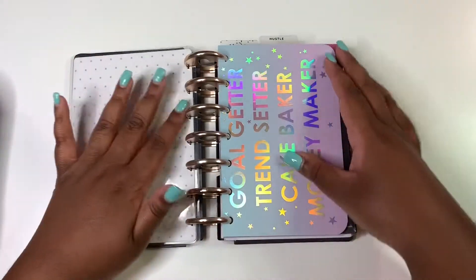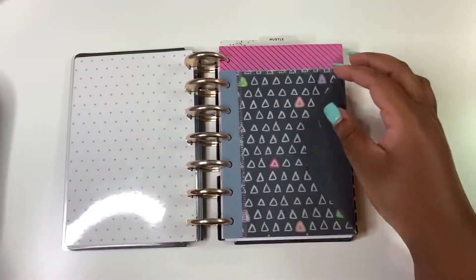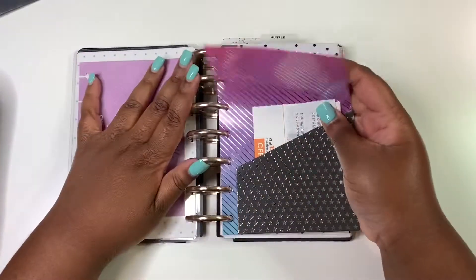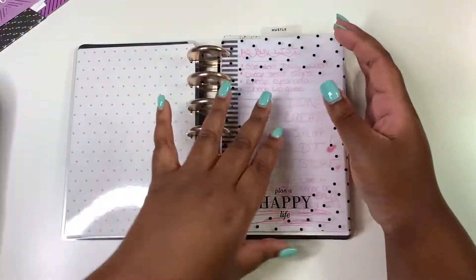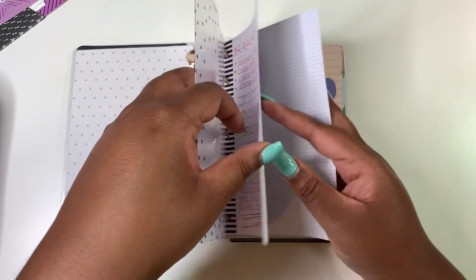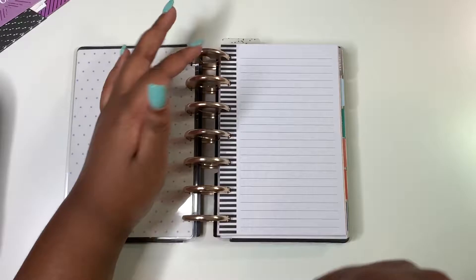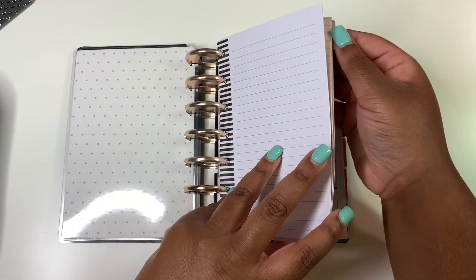Here is the original cover — this is a mini Girl Gang happy planner, so the cover of course stays. This is an add-on pocket, so we're going to take that out. I also had some folders and blank paper that I added as well.